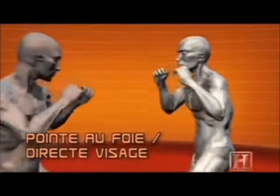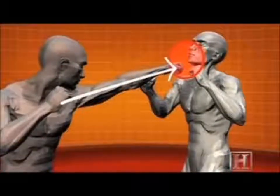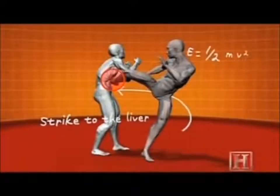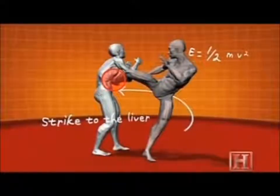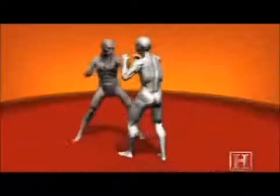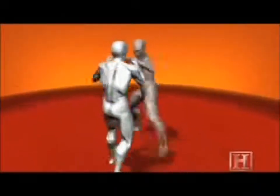It's aimed at the largest gland in the human body: the liver. A direct hit won't just bring an opponent down — it can rupture the gland, causing severe internal bleeding. But the liver is well protected by the rib cage, so the kick must be accurate to within half an inch.